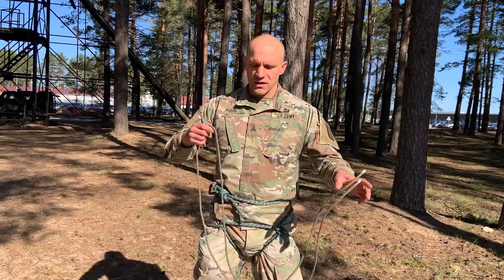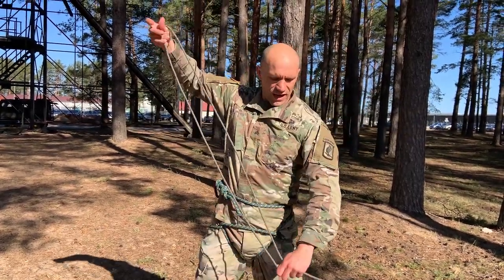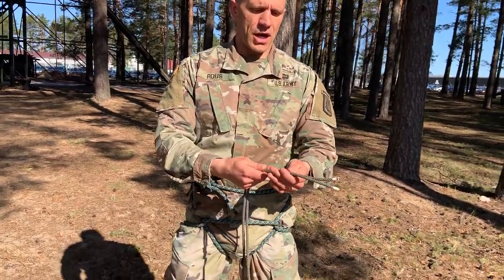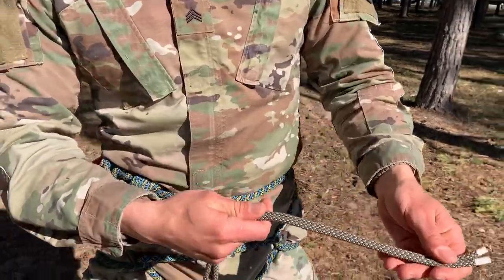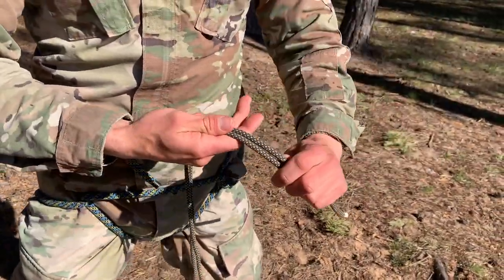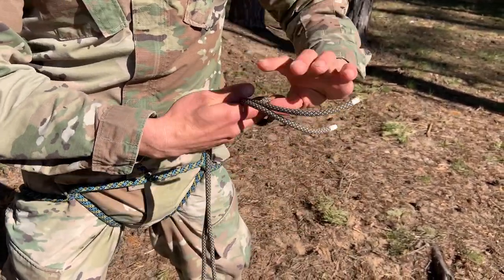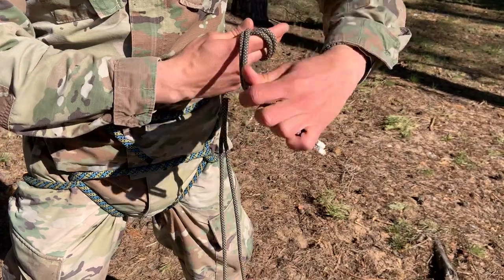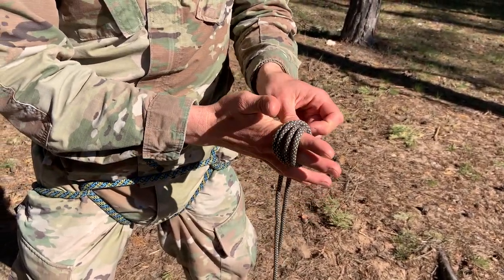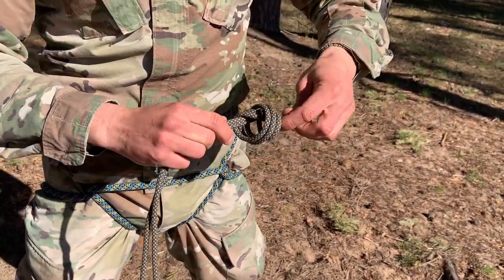First we're gonna start off — this is a three meter long rope over here. So what we're gonna do is first do a knot over here to make a loop out of this. We're gonna do a double overhand knot. I'm just gonna take it like this — this is single, and now I'm gonna go for my double. I put it in just like this and there is my double overhand knot.